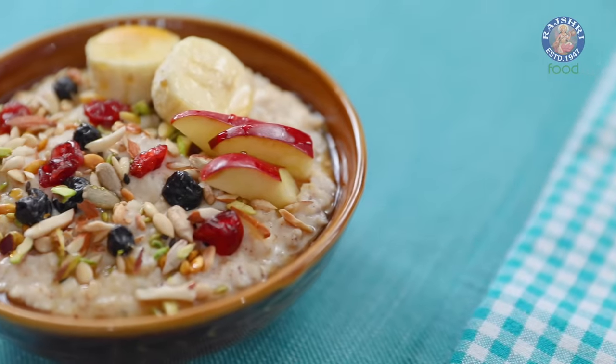It's New Year, so I thought why not make something quick and easy for you. For your cold winter mornings, I have a simple comfort food recipe. Hi guys, this is Ruchi Bharani, welcome to Rajshri Food. And let's begin with the recipe of Oats Porridge.